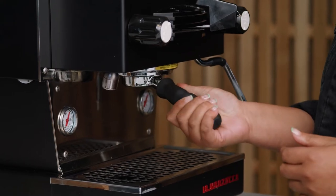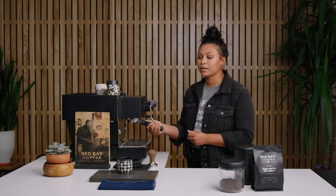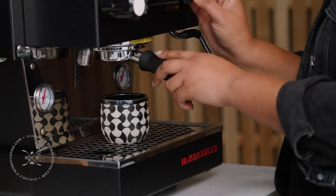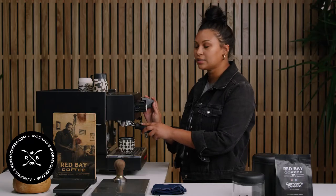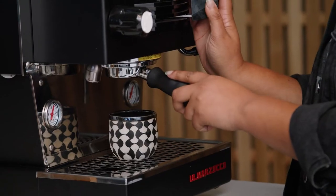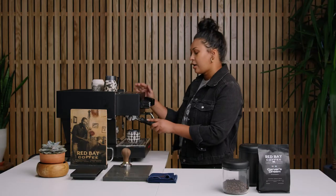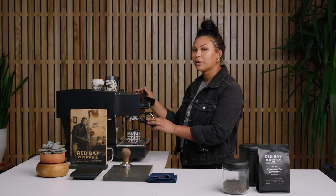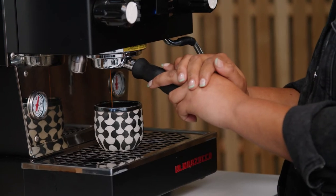Now you're going to want to add it to your espresso machine. Make sure that it's on tight so that no water comes out. Take your cup — today I'm using one of Red Bay's ceramic cups from a local Black artist, which we also sell on our website. Turn on the espresso machine and you'll see the pressure pushing through the puck, and this is what's creating espresso.